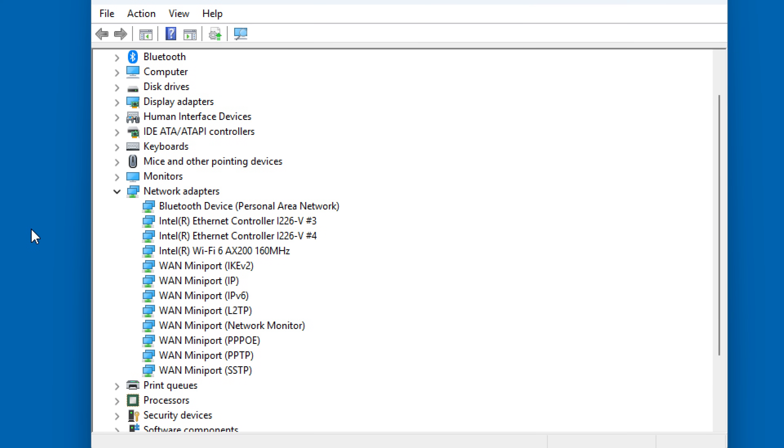All the networking is from chips made by Intel — Bluetooth, the Wi-Fi 6 module, and the dual Ethernet ports are all Intel-based. That means faster connection times and generally better performance compared to modules from Realtek or other manufacturers.